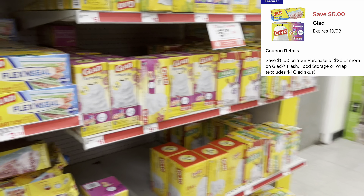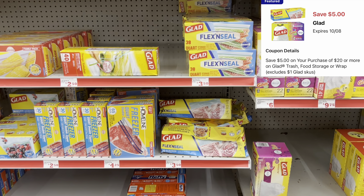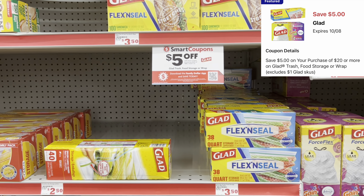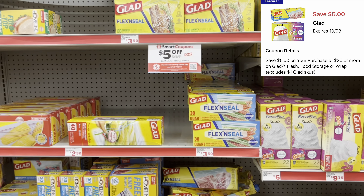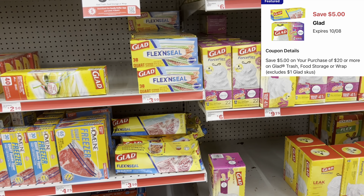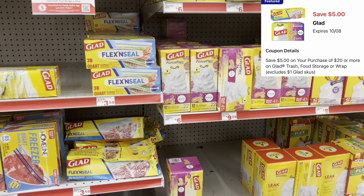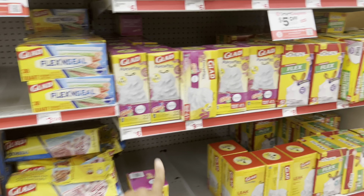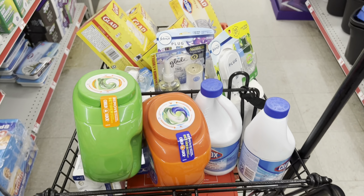We have a $5 off of $20 Glad digital coupon that works for trash bags or storage bags — always cater it to your needs. Maybe you pack lunches and prefer storage bags, or maybe you need all trash bags. I think I'm going to get trash bags, but we'll see. This is an amazing time to stock up — if you look back at my Family Dollar videos, I've gotten stocked up on a lot of trash bags. Some items are behind the register at this store, so I'll tell you what I end up getting.